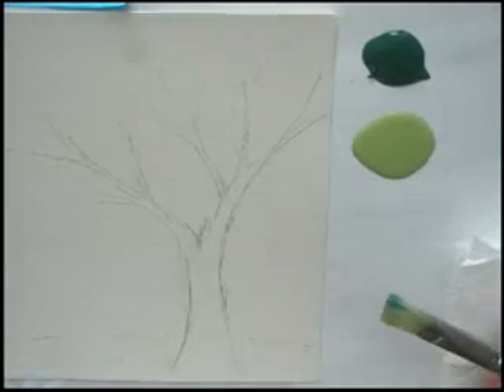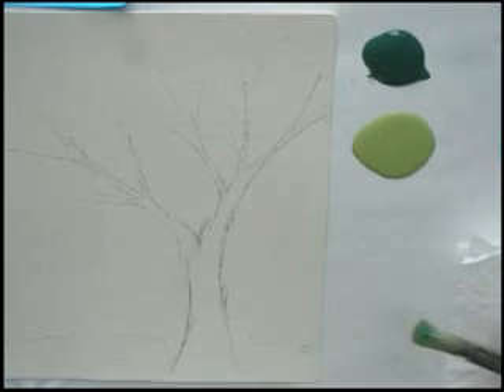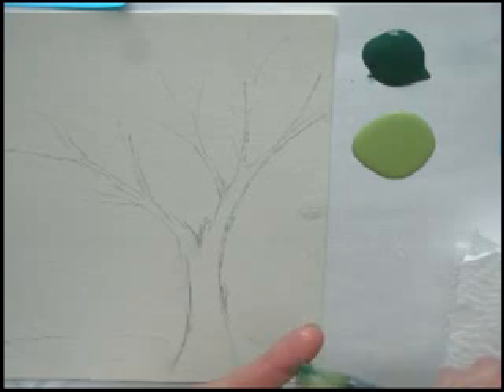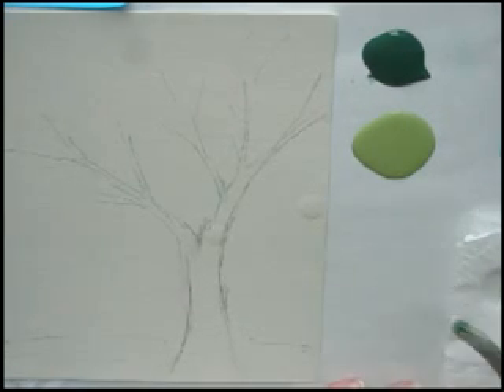Shall we get started? I'll show you a few samples. It is a good idea before beginning to wet the bristles of the brush. I like to keep a little extra water in the brush — not maybe flooded as this is, but a little bit that will help to extend the paint.